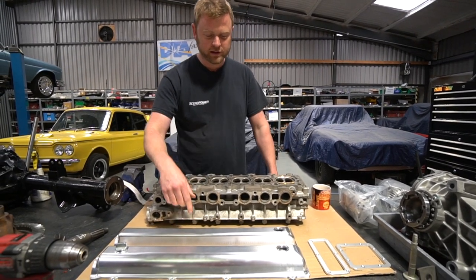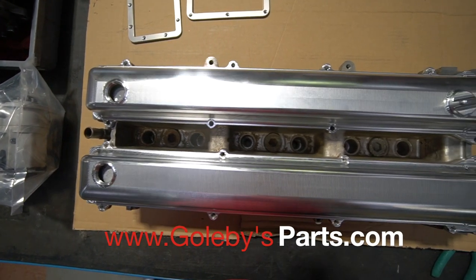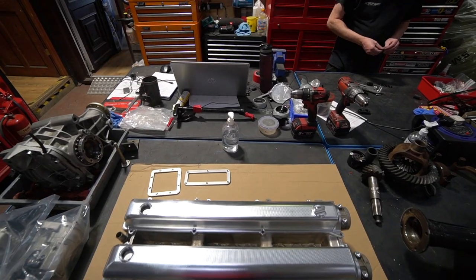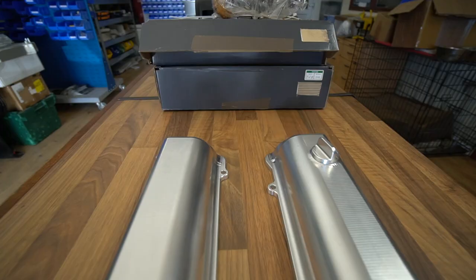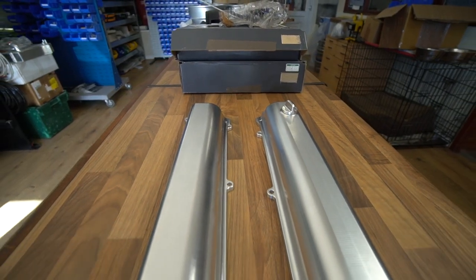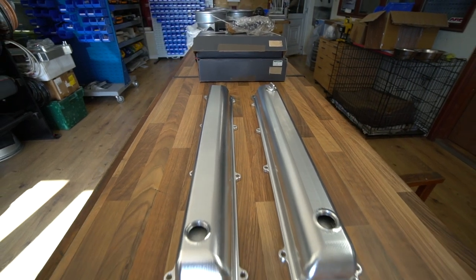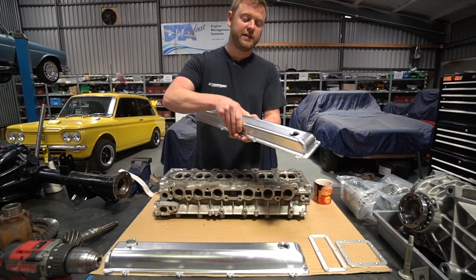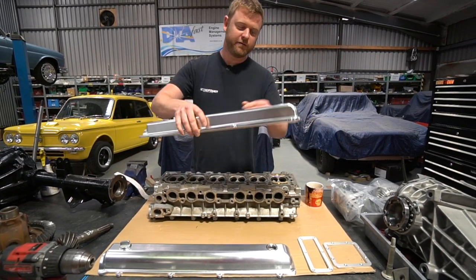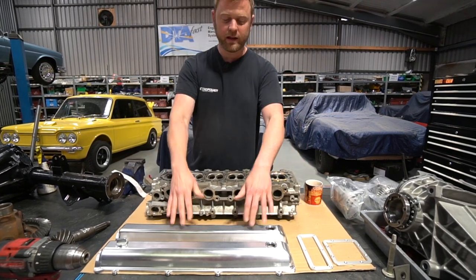I've also got a couple of parts arrived - these are the cam covers for the same engine, from a company in Australia called Golby Customs. We thought about making our own, but for the price of these, even shipped over here, and they were exactly the look we wanted anyway, it just made sense to buy them. We're going to sand out all the machining marks and polish them up to a polished finish so they resemble the original XK6 cam covers. I think they're going to be really, really nice when they're on.